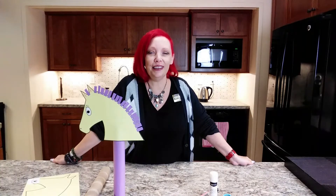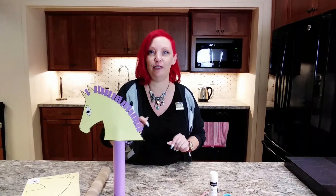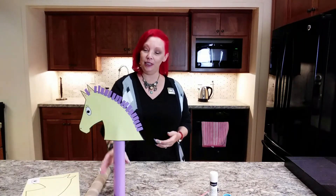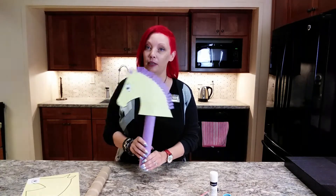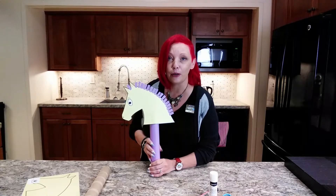Hello, good morning and good afternoon fellow crafters! We are making such a fun craft today. This week in story time we talked about horses — of course! This is called a hobby horse, so it's kind of a funny term, and it does mean a pretend horse that you can use during playtime to pretend like you're riding around on your very own horse.